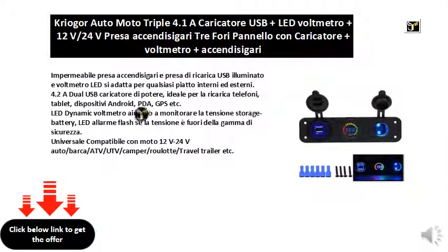Waterproof cigarette lighter socket and illuminated USB charging socket and LED voltmeter, fits for any indoor and outdoor application. 4.2A dual USB power charger, ideal for charging phones, tablets, Android devices, PDAs, GPS, etc.